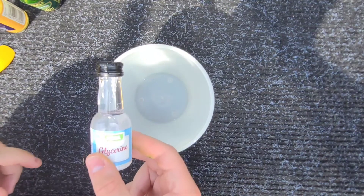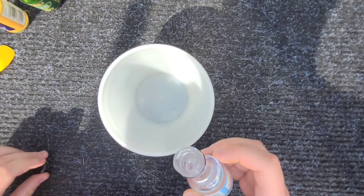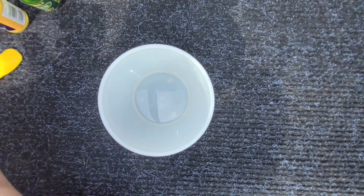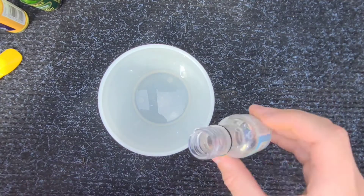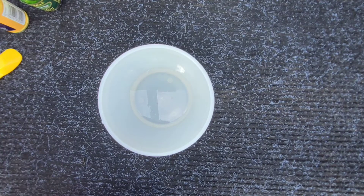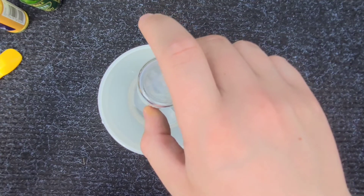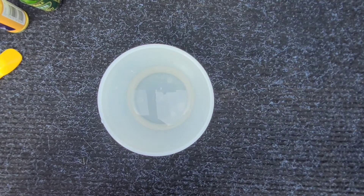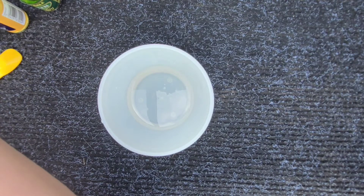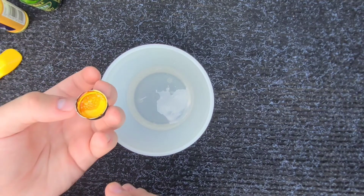First, take your glycerin and just empty it into the mixing bowl. Next, add your colouring. I recommend about one to two caps for each colouring.